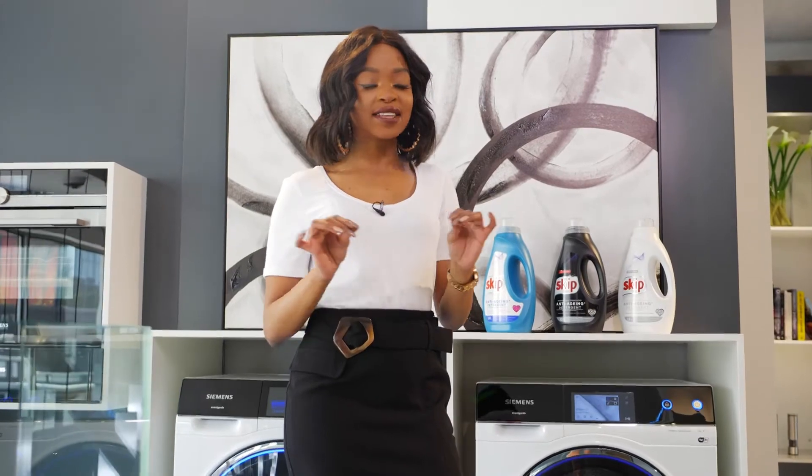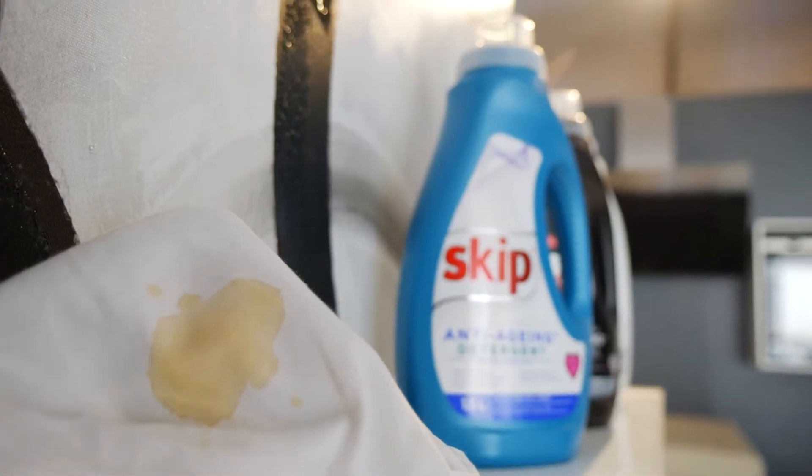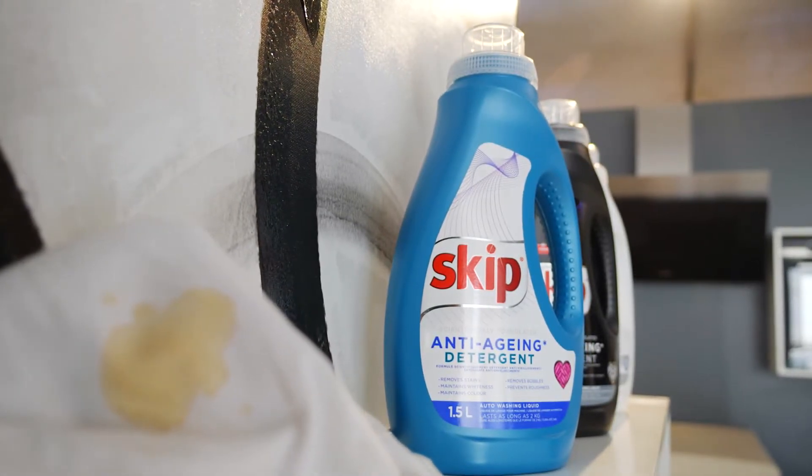How embarrassing is it to be out and about mingling with your friends or at a meeting and find a telltale trace of a stain? Well, luckily for us, Skip Anti-Aging Detergent is scientifically formulated to target and remove stains while caring for the fabric.